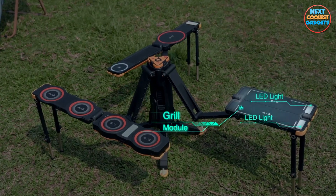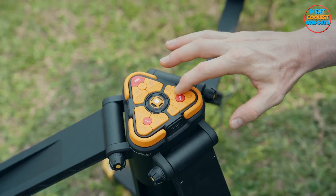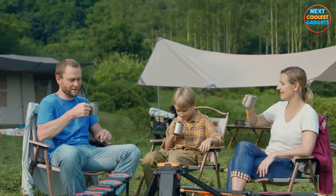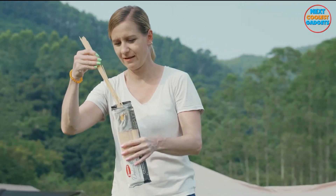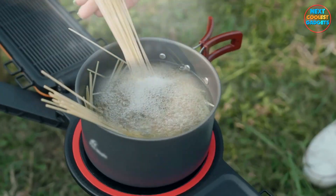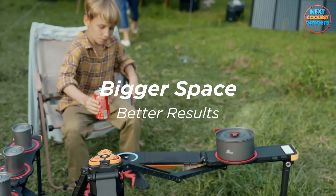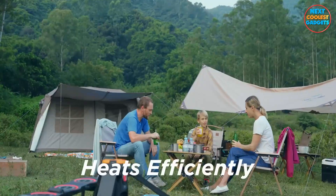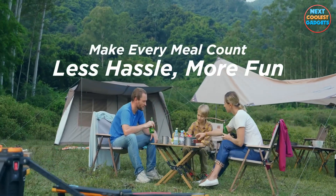Behold, The One from Mars Players, a true game changer in the world of outdoor gear. This versatile device isn't just a tool. It's your solution for everything from preparing mouthwatering meals to illuminating your surroundings and even ensuring your safety in the wild. Let's break down some of the jaw-dropping features that make The One an absolute must-have for any outdoor enthusiast.